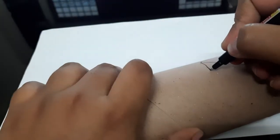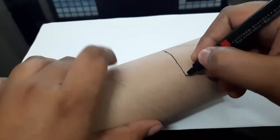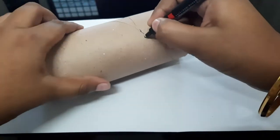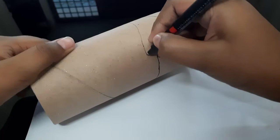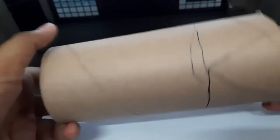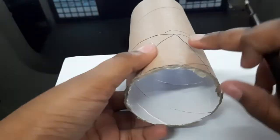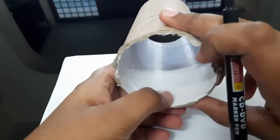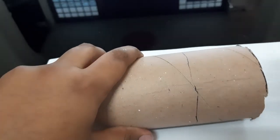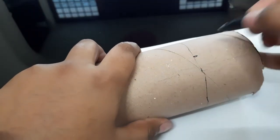Then you're gonna draw a line from the point where you have ended the V, then draw a circle line till it meets. So here we have drawn the V on this side, and now on the same side here we are gonna draw another V. You want to get accurate, so you're gonna end the V on the line we have drawn before.